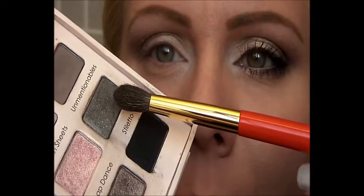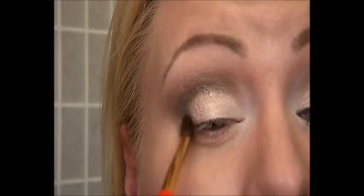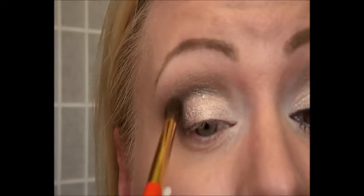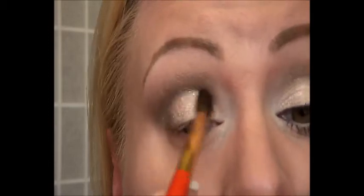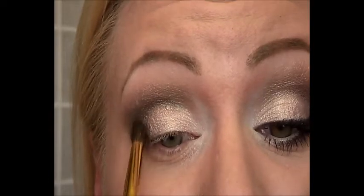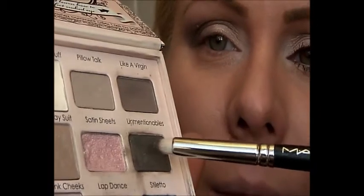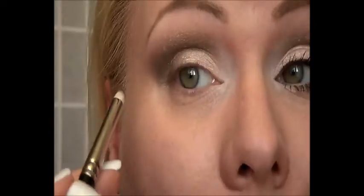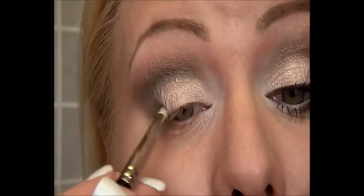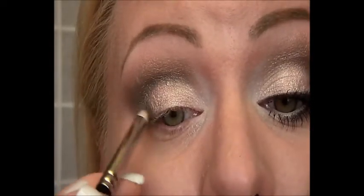To darken up the crease a little bit more and my outer V, I'm using the eyeshadow called Unmentionables. This color is just perfect to darken the crease a little bit more. Then I'm taking the same color with a pencil brush and darkening the crease again and my outer V to give my eye a little bit more definition.